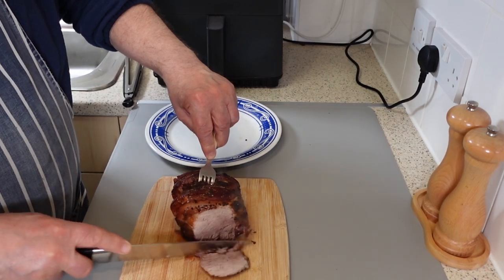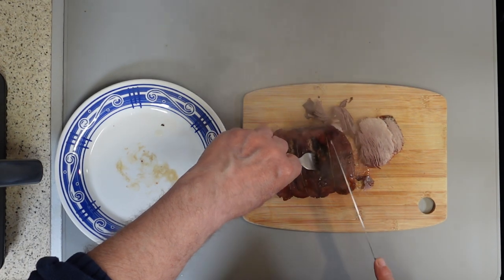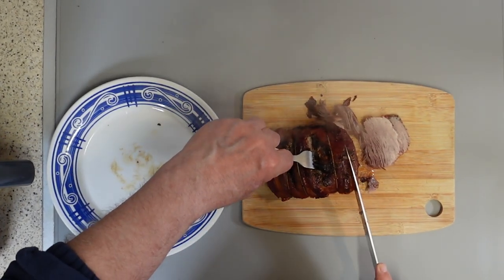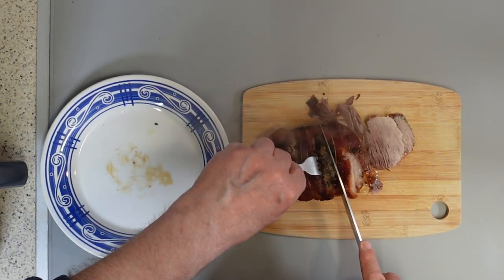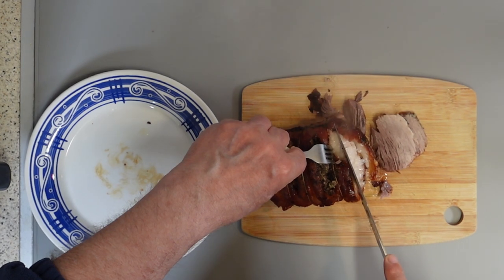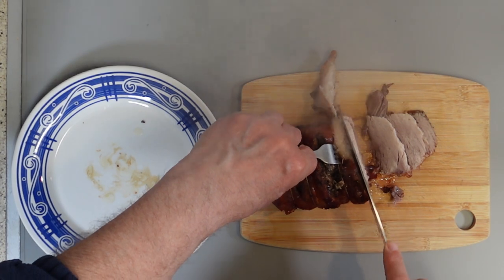Pork is cheap, versatile, tender and full of flavor. You can roast it as I have here, grill it, fry it, or stew it. You can pair it with potatoes, rice, vegetables, or salad. You can spice it up with herbs, sauces, marinades, or rubs. No matter how you cook it, pork will satisfy your hunger and your taste buds. So go ahead and treat yourself.